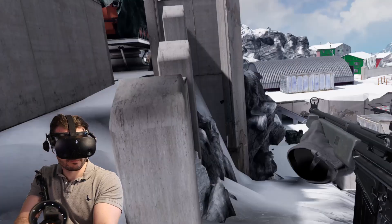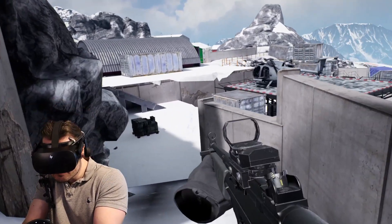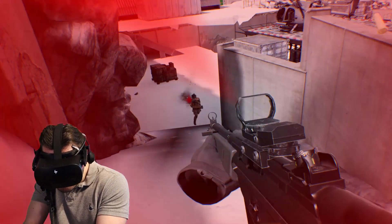On screen you can see some gameplay of me actually using the Mammut gun stock while playing Contractors, one of my favorite VR shooters, so you can see exactly how it works as we talk about it.